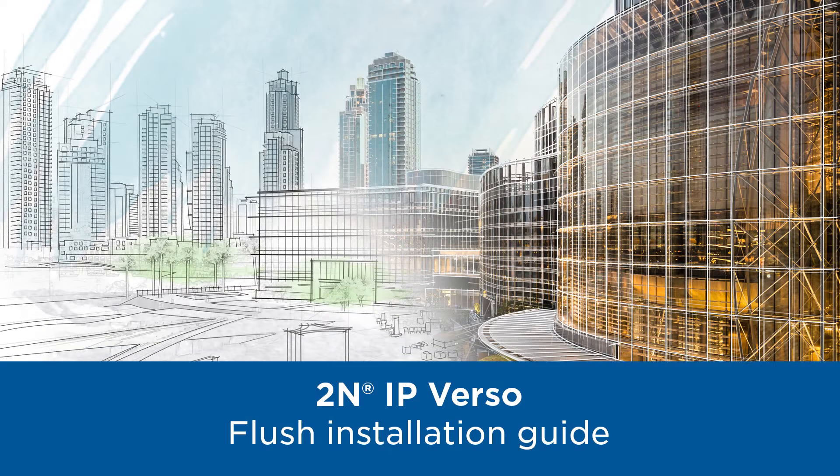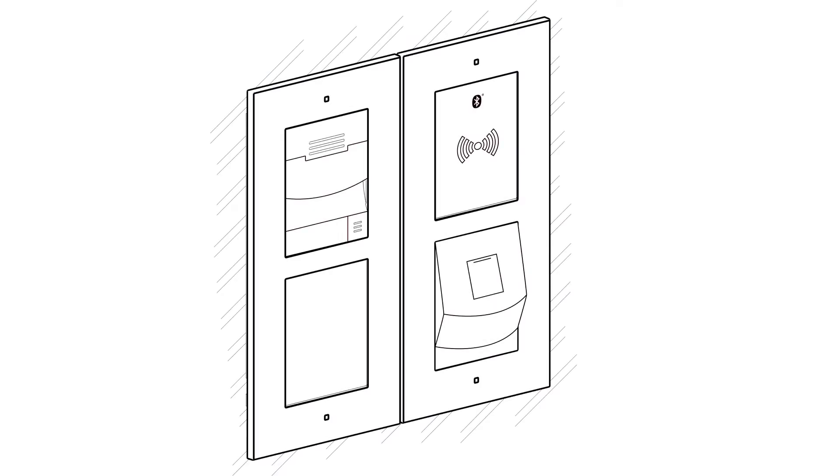Hello and welcome to this video tutorial in which we're going to show you how to install 2N IPverso to a brick wall. Here's a typical flush installation: an intercom with a module in one frame and another two modules and frame installed adjacent.